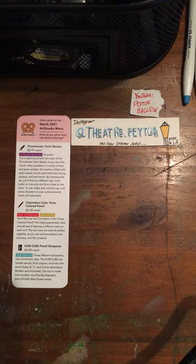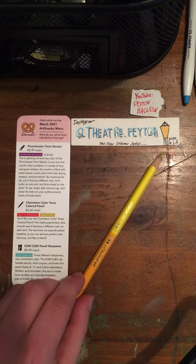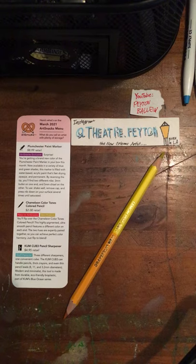Definitely mention in the comments below what colors you got in the box for both this next product and the Plumchester Paint Marker. Our next product is a pencil sharpener — actually, our next product is a colored pencil. This is the Chameleon Colortones Colored Pencil, two bucks in retail. Back in March, it was new to ArtSnacks and was a new product.